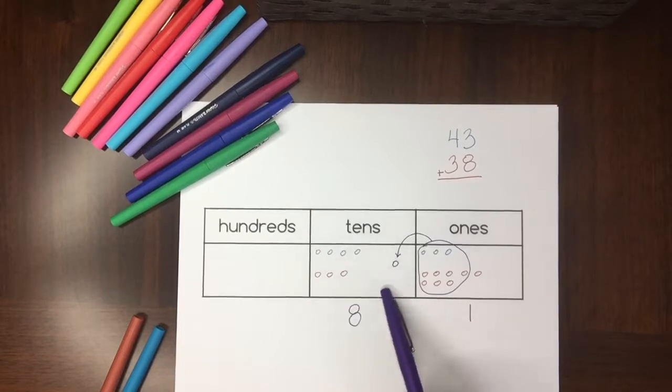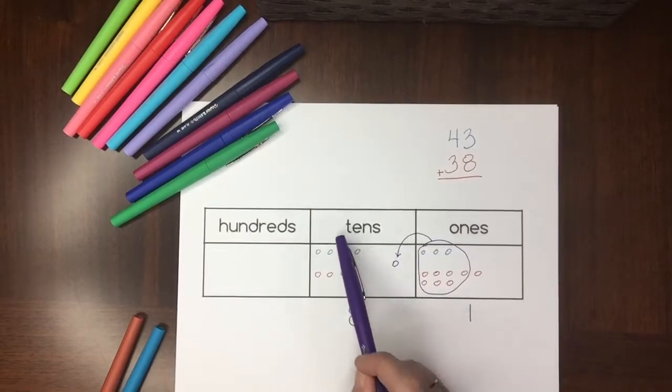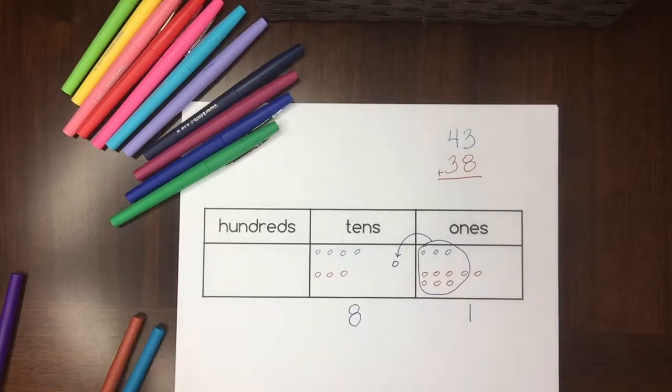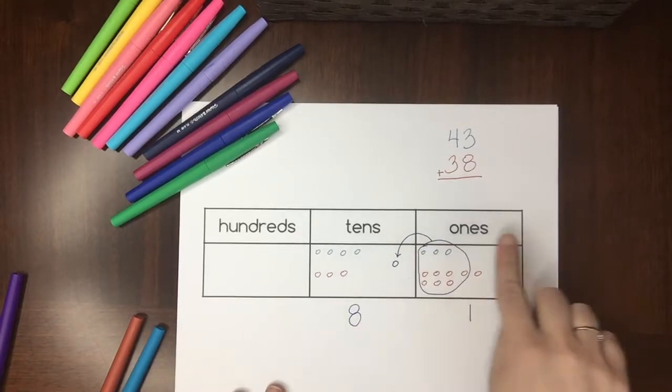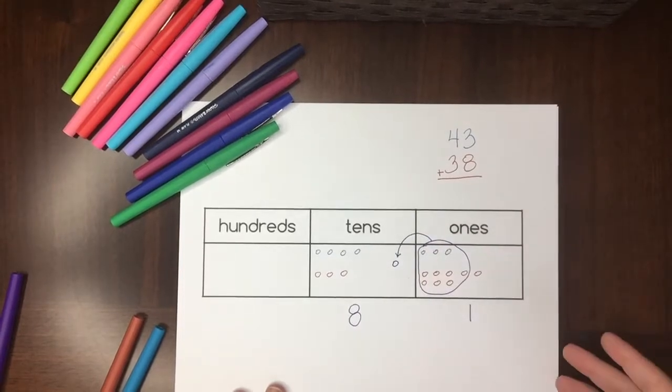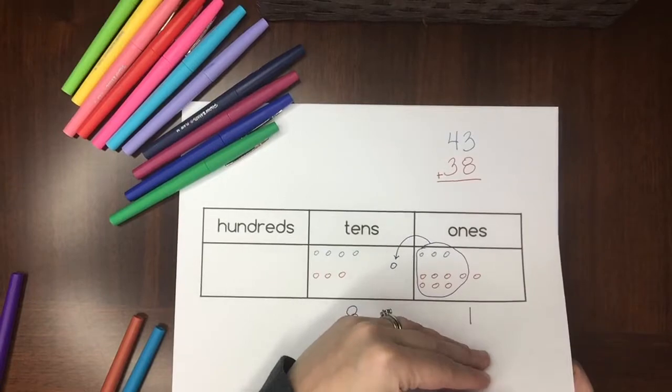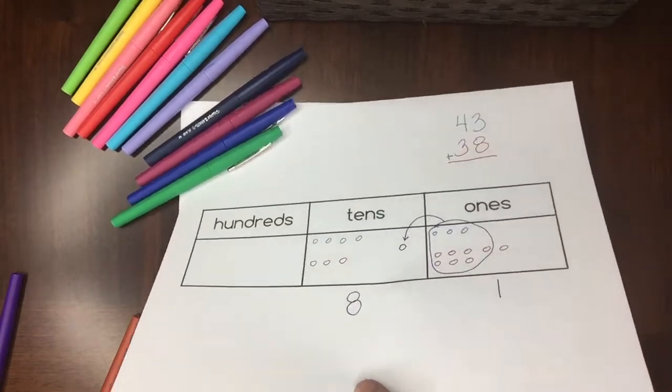Now how many tens do I have? Eight — so the answer is 81. And if I had more than 10 tens, I could grab those and move them over to the hundreds, and keep doing this all the way up with a bigger place value chart. On the other end, once you have kids working with decimals, a place value chart can be helpful there as well.